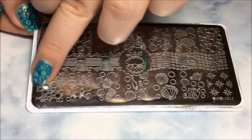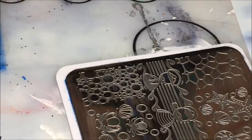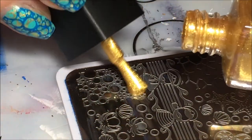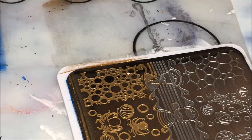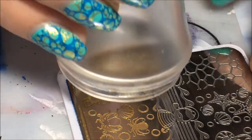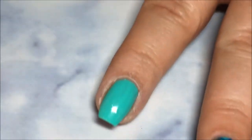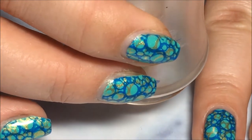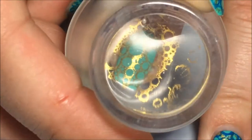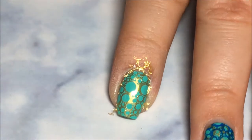With this stamping plate and this image right here from the Born Pretty Store — I'll have linked down below — I'm going to start by placing the gold onto the image, and I'm going to scrape it towards me, and pick it up with my clear jelly stamper. Then I'm just going to line it up over my nail and press down, and you can see through the top of the stamper there how that's going to look. And there you have it on the nail.